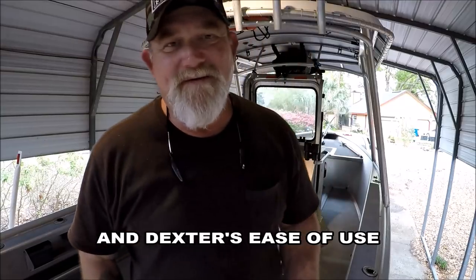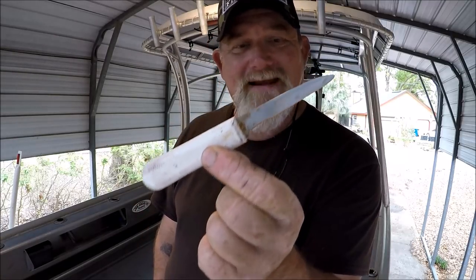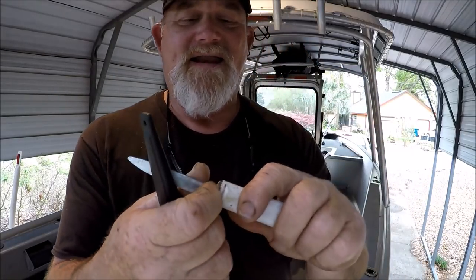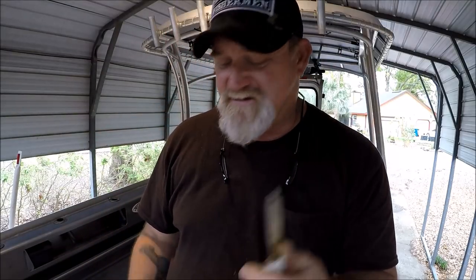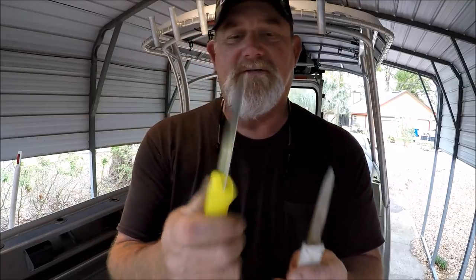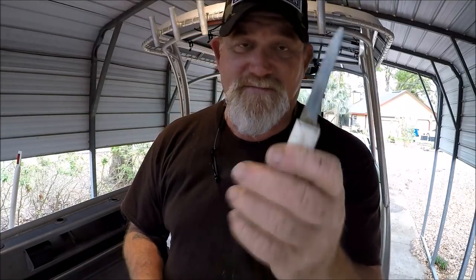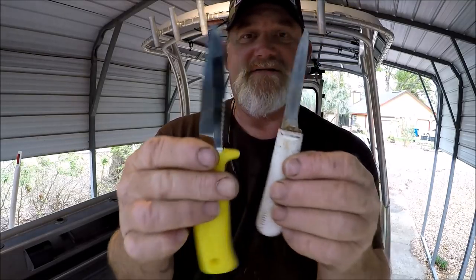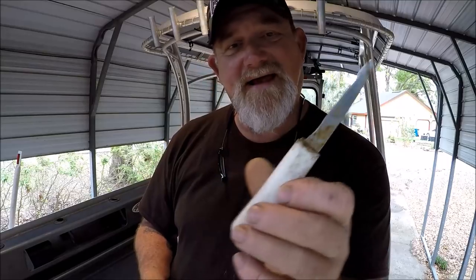Let me show you something that's been on my boat for probably 10 years — this little bait knife. This used to be serrated and look at it, there's nothing left. It's still good and sharp but it's kind of nasty in here. It used to have a sheath like this, a little smaller, but this new knife is just so much better — it's bigger, it's got a nicer handle. So instead of buying one of these again, I went with the Dexter Russell.